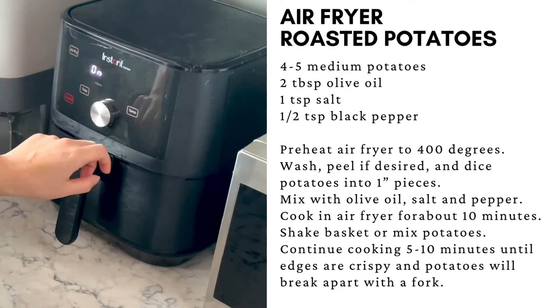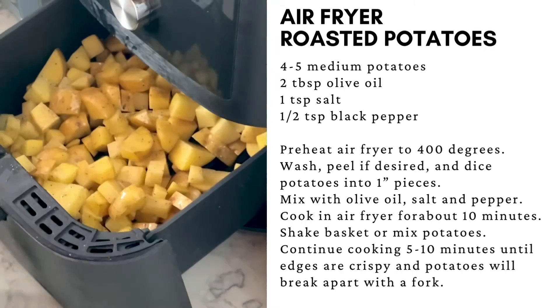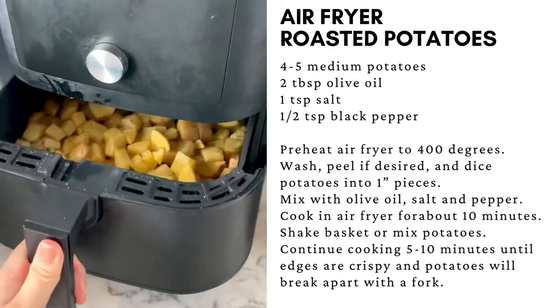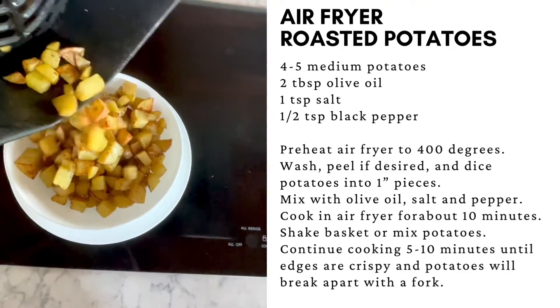Set your air fryer and preheat if necessary, then add the potatoes to the air fryer basket. Shake the basket after about five to ten minutes. When done, the potatoes will be crispy golden brown on the edges.